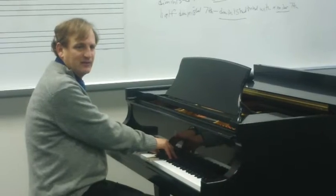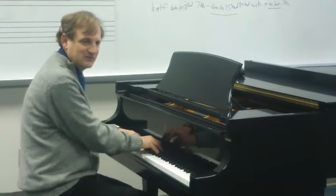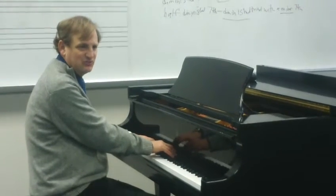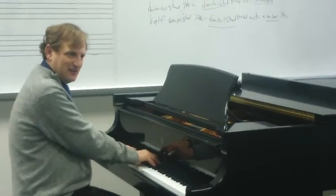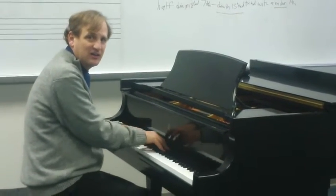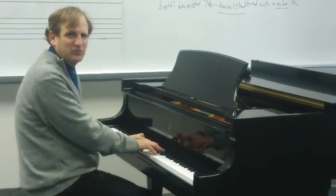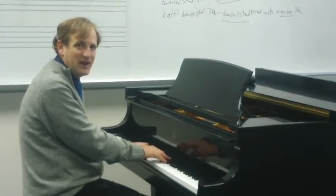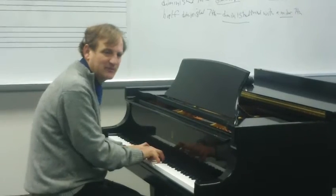One more time — listen to that diminished seventh. And then we have one more chord to go. This is one the class is usually pretty good at by this point. If you can hear Sol Ti Re Fa, you would know that that's the dominant seventh.